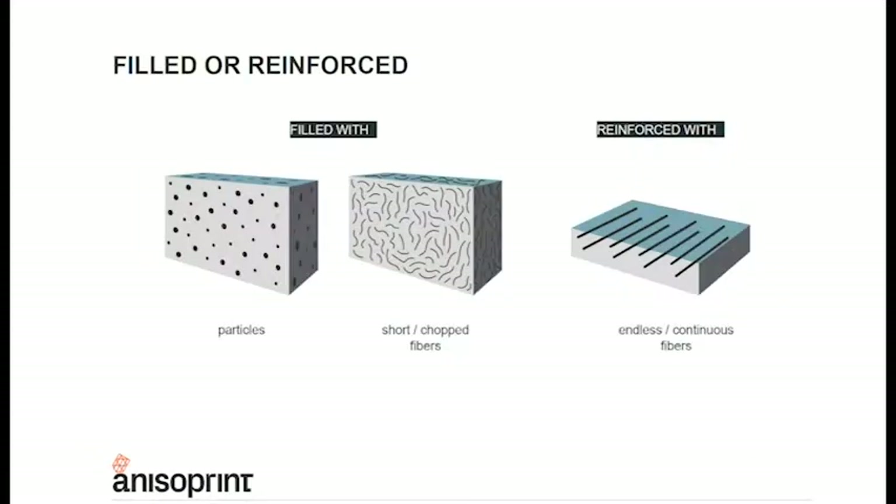This is a really important part: identifying the difference between materials that are filled with carbon fiber versus reinforced. Filled materials contain particles or short bits of fibers, whilst reinforced materials use endless or continuous fibers. The great thing is that with the Composers from Anisoprint, you will be using both cases together to generate an amazingly functional part.